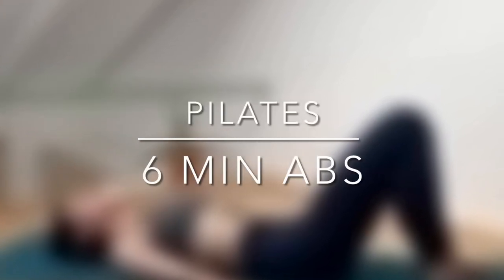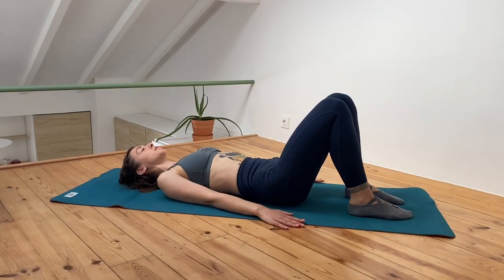Hello and welcome to Pilates six minutes abs workout. My name is Aiste and let's get started.